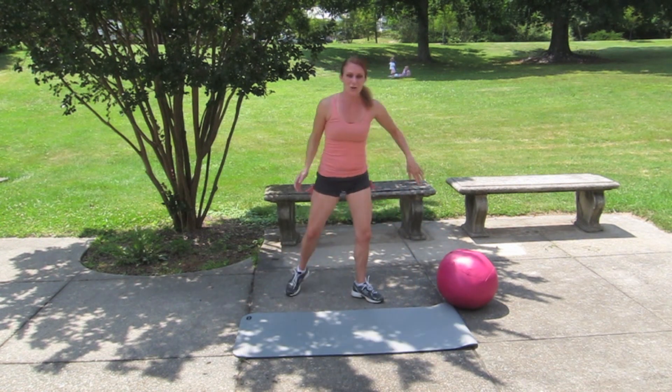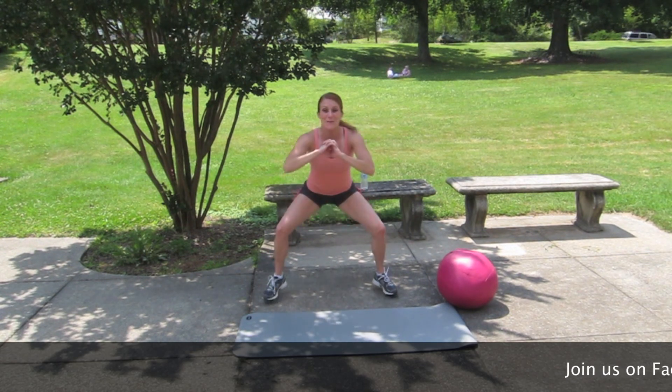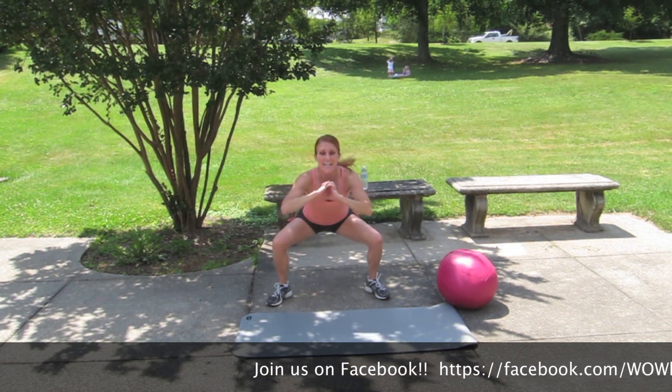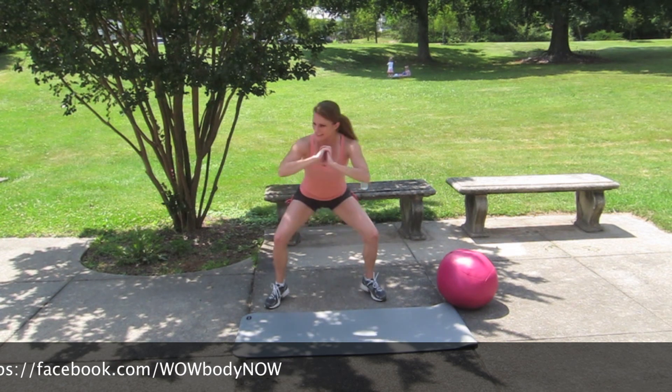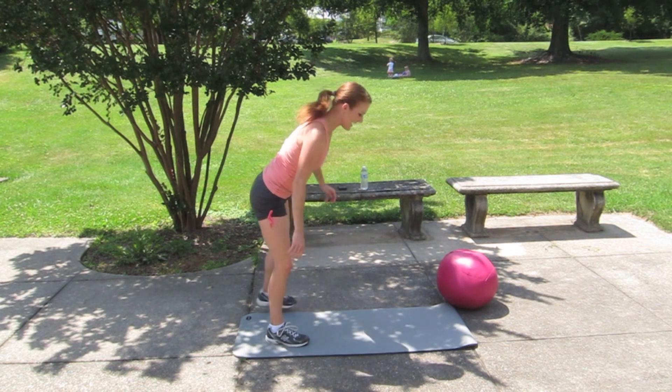Back to those low squat bounces: 2, 3, 4, 5, 6, 7, 8, 9, 10, 11, 12, 13, 14, 15 — feel it — 17, 18, 19, 20. Push-ups with the knee tuck.